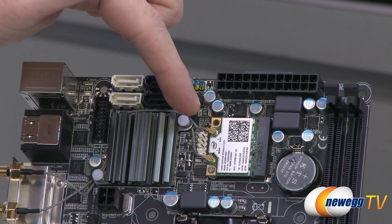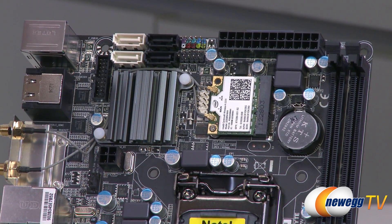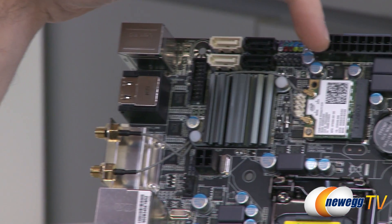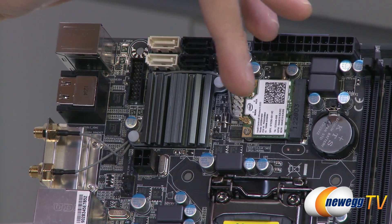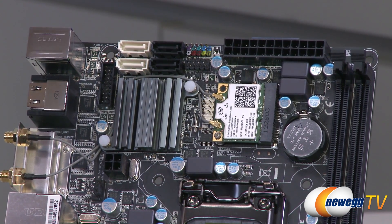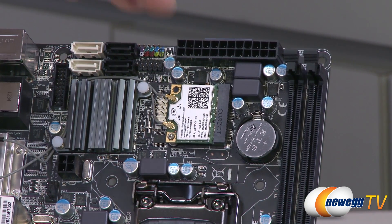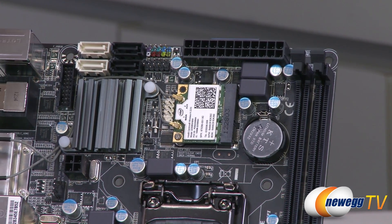Below that, you have a COM header, and then you have your wireless network interface card, which is attached to a little mini PCI Express connector. You've got those leads running over to the gray cables leading to the connection points for your Wi-Fi antenna. This is actually a really nice Wi-Fi card — it's the Intel Centrino Wireless N2230, and it supports Intel Wi-Di. So with an Ivy Bridge processor, you can set up a wireless display. You need a Wi-Di compatible receiver or television for that. It's a really cool feature especially for an HTPC Mini-ITX build — you can place the system further away from your television.